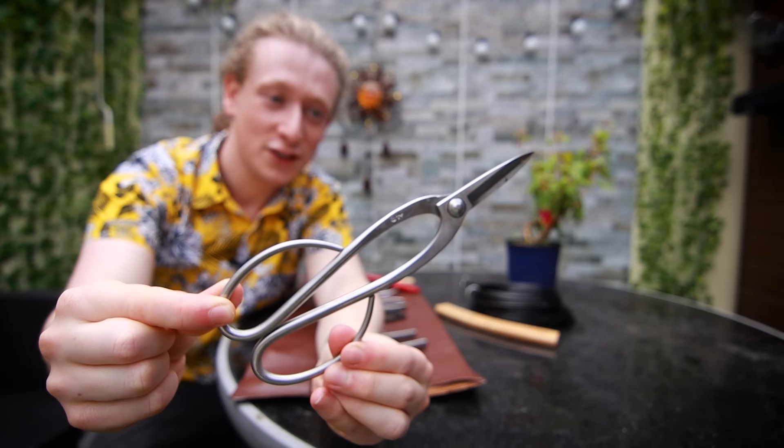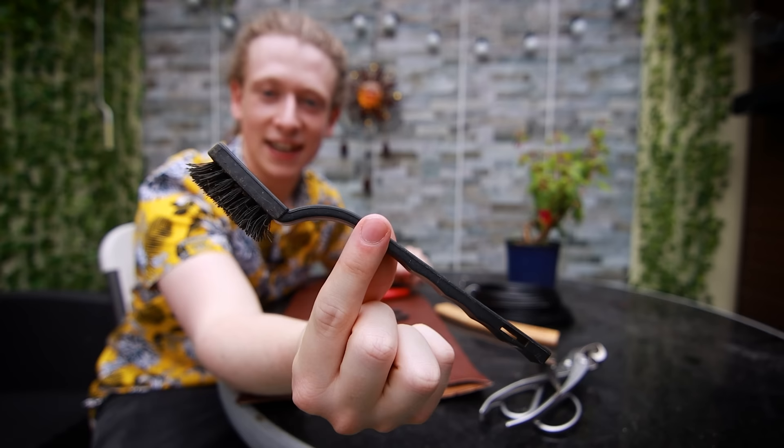Let's work on this quite bushy one first. Before we start, the tools I'll be using are some twig cutters or satsuki shears, branch cutters, some tweezers, and a nylon brush. If you're a beginner, by no means do you need any of these specialized bonsai tools — you can get by with just an ordinary pair of garden scissors or secateurs. Just make sure whatever scissors you use are clean and sharp, and the best tools are the ones that work for you.